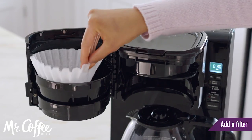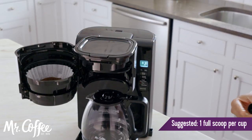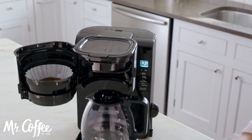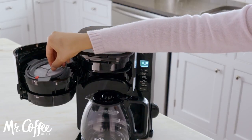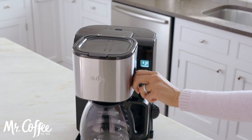Add a paper or reusable filter, if included. Then add the desired amount of coffee grounds with the included coffee scoop. If a water filtration disc is included, place it on top of the brew basket. Then close the front loading brew basket.